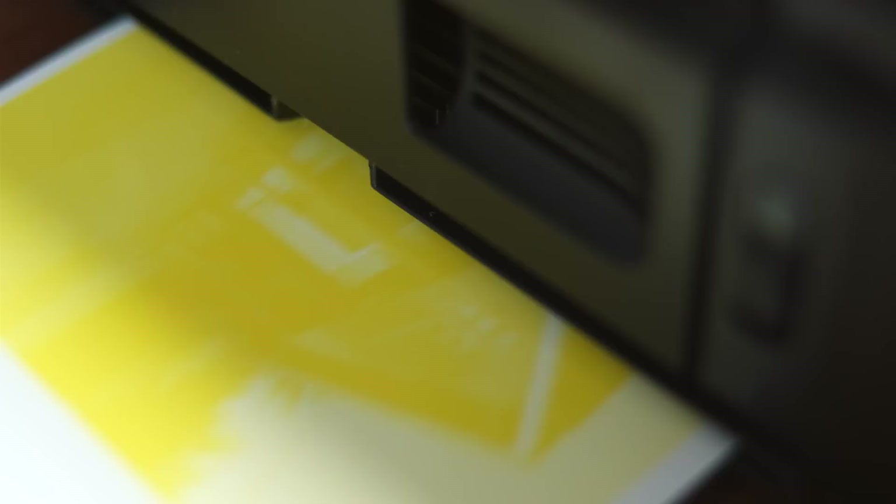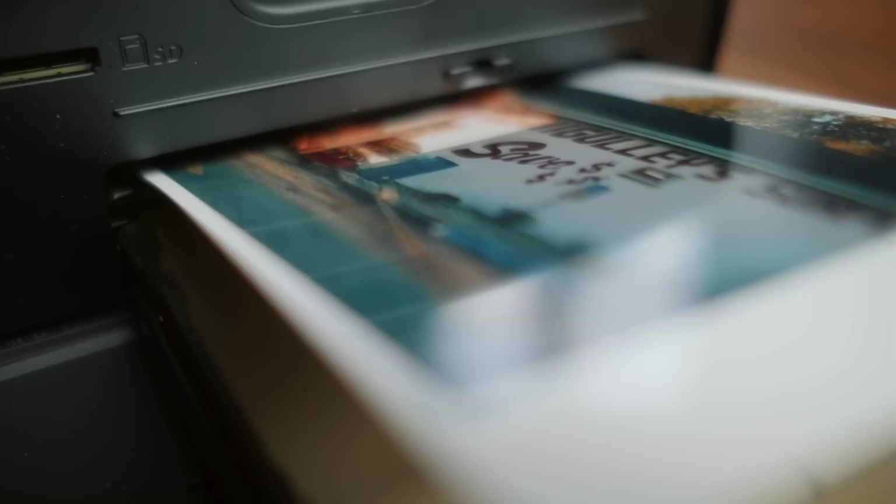So the Canon Selphy — and I hate that name, I will say — is a 4x6 instant printer. This uses a process called dye sublimation. It's not an inkjet printer. It basically has this one cartridge here that pops out when it's done and you insert a new one. Super simple and straightforward. Very limited: one paper size, 4x6, one type of paper which is glossy. It doesn't have a whole bunch of professional features. It's really targeted at printing off of your phone. It's those limitations that kind of make me love it so much. For me, this serves one purpose and it does that really well.